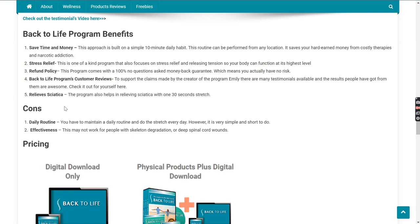Now let's see what the benefits are and why you should take this program. First, this program can help you save a lot of time and money, as this approach is built on a simple 10-minute daily routine. The major problem for most people is that they don't have time, but this routine can be performed from any location easily, and also saves you from harmful medication. Second is stress relief — this one-of-a-kind program also focuses on releasing tension so your body can function at its highest level. Third, this program comes with a 100% no-questions-asked money-back guarantee, which means you actually have no risks.